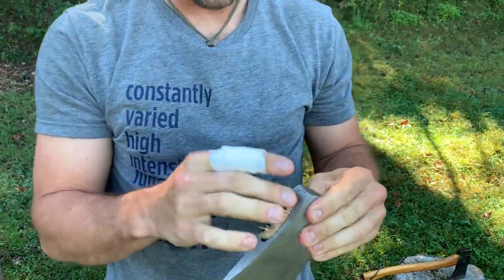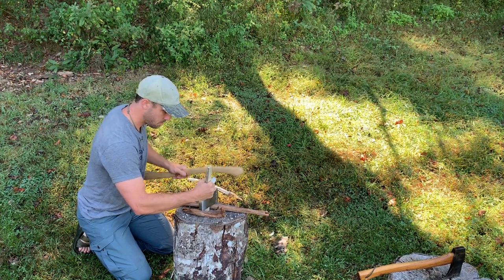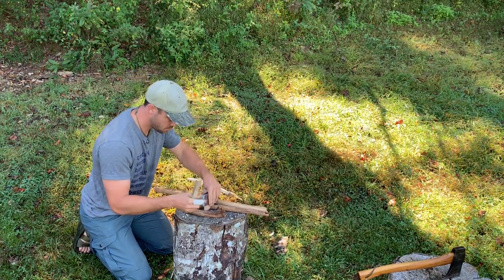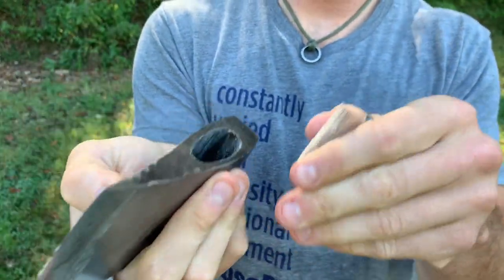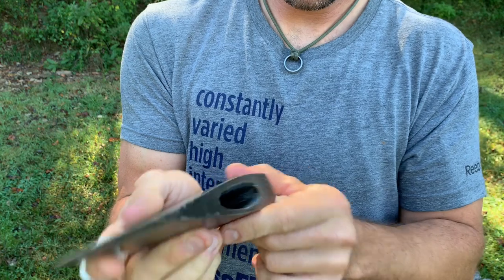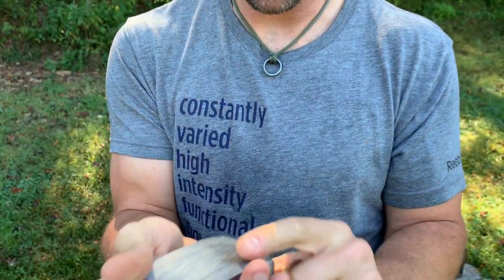Well, we've done it. And there we go. Now we've just got to figure out how to make a handle.